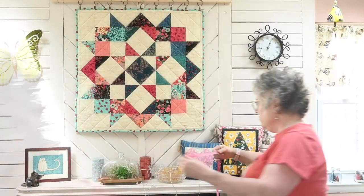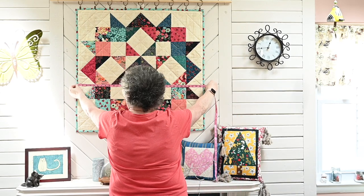The easiest way to access the pattern is to go to the Fat Quarter Shop website, and that's where I've linked from the blog post. It took me a few tries to get the right combination of things to hang these larger wall quilts, because that thing is pretty big. I measured it — it's about 34 inches across.